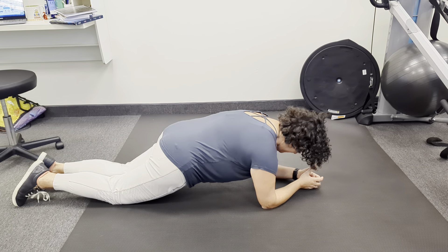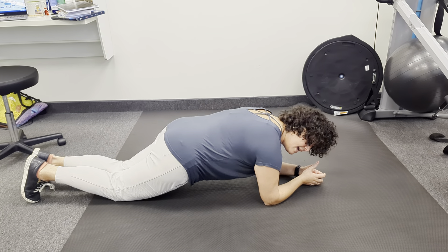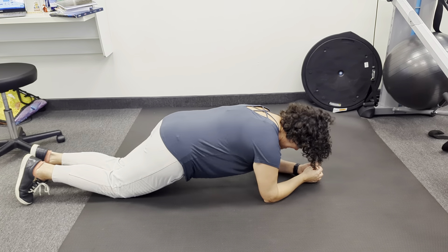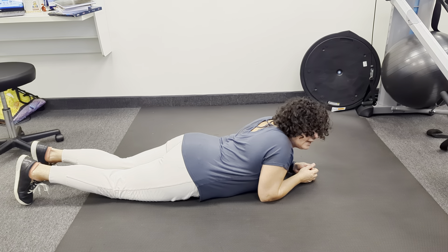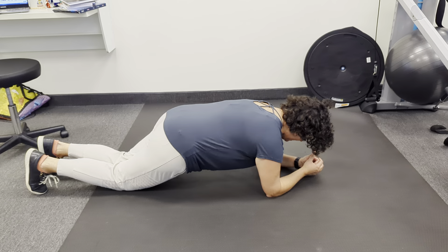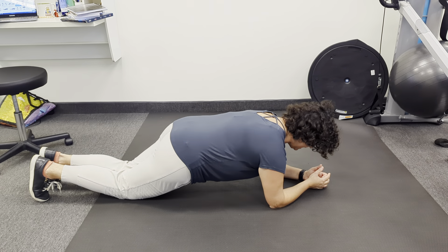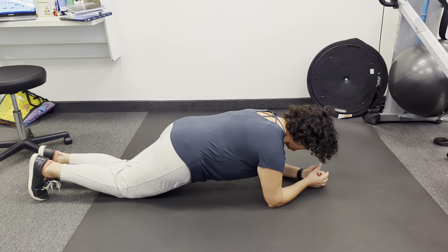We're going to make sure to curl the pelvis. Turn on the inner thighs and the buttock. The idea is that you're not going to sink — you're going to use your shoulders to push. Your belly muscles are going to hold here. Chin is going to be tucked in, so that your ear lines up with your shoulder, your hips, and your knees.